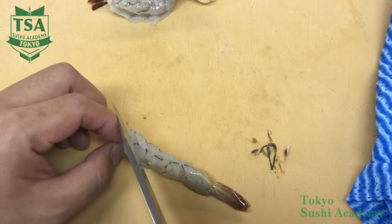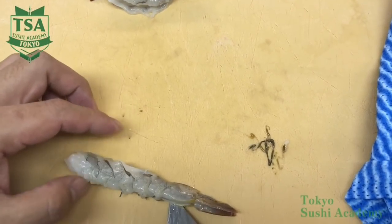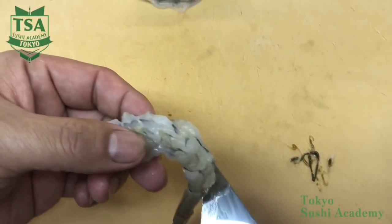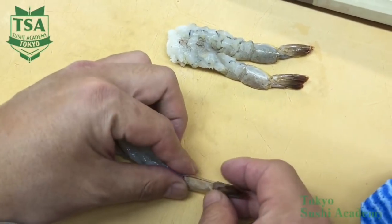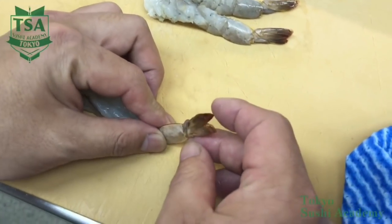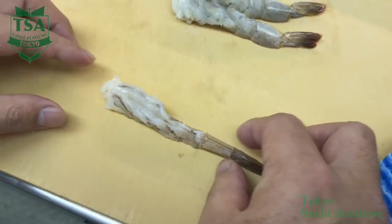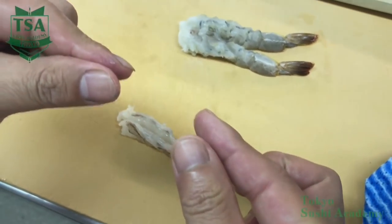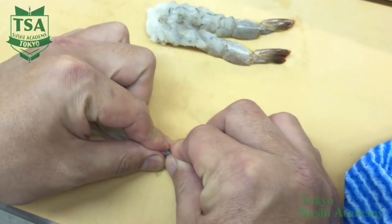Then flip the shrimp. Make incisions to cut the tendon at an angle of 45 degrees to the shrimp where the legs existed. After you make the incisions, flip the shrimp and cut the tendon by lifting up the tail side joint. By using your thumb and index finger, squeeze the other side of the part where you made the incisions to cut the tendon. In doing so, the shrimp will stretch well.